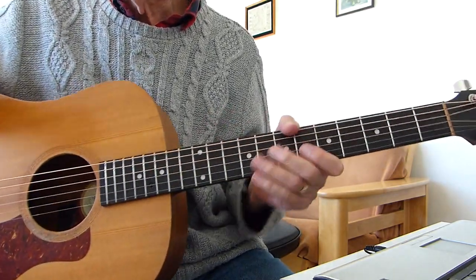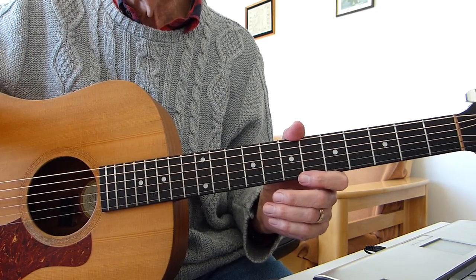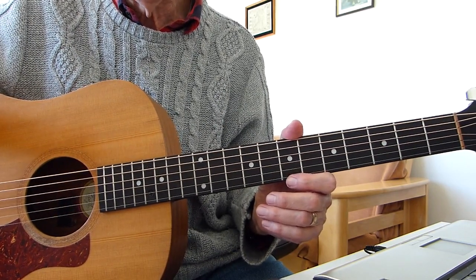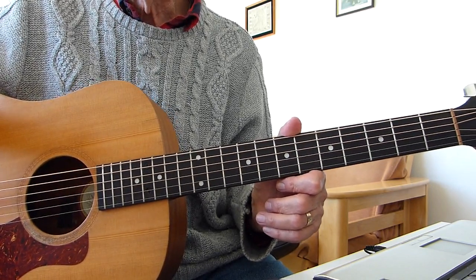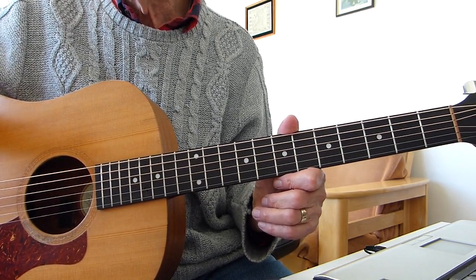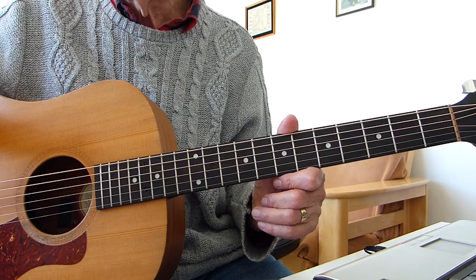Well there you have it Pluckers — sore fingers — a quick and easy guide to T-Rex's Jeepster. It might not be exactly right but it's fairly close. Thanks very much for watching and listening, hope that helps you play that song, and I'll see you in the next video. Bye for now.